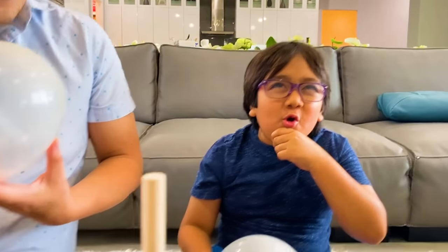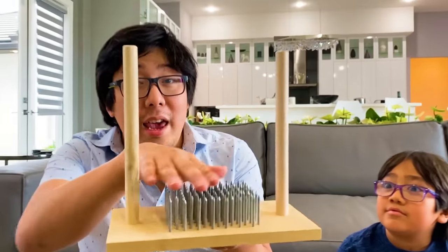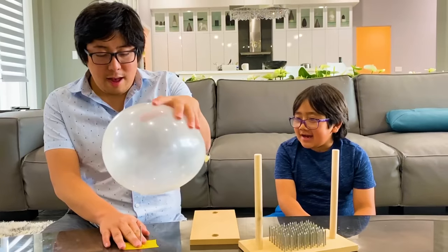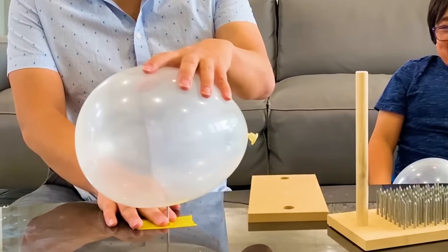I wonder. Yeah, on top of these nails. Instead of trying it out with a lot of nails, let's do it with one. Let's see what happens. I think it's going to pop if you put a lot of pressure. Alright, let's see what happens. You guys ready? Yeah. Alright, apply... Same pressure.